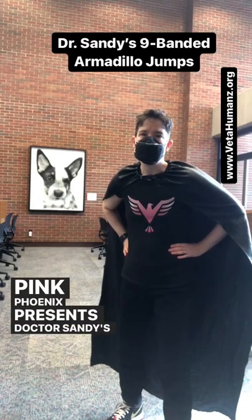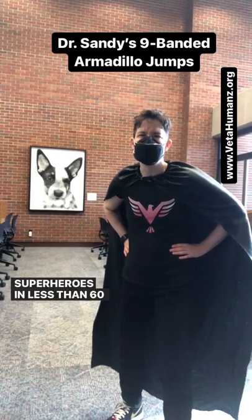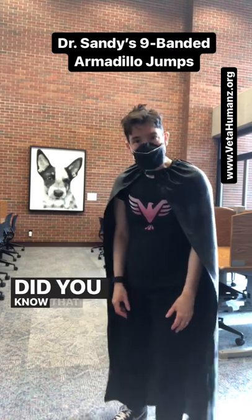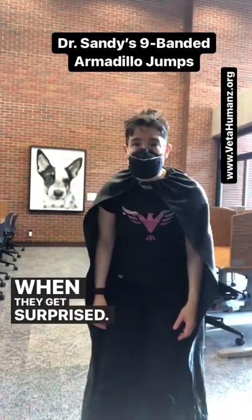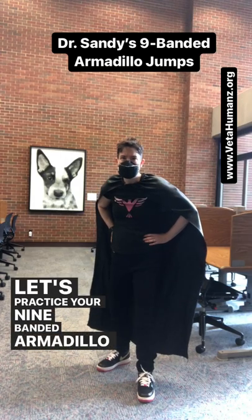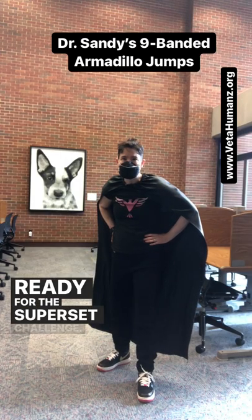Pink Phoenix presents Dr. Sandy's supersets for superheroes in less than 60 seconds. Did you know that nine banded armadillos jump into the air when they get surprised? Let's practice your nine banded armadillo jumps so you're ready for the superset challenge.